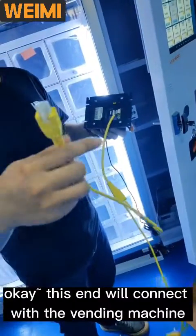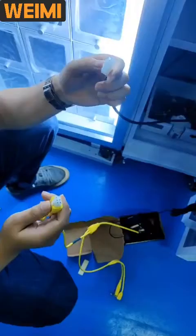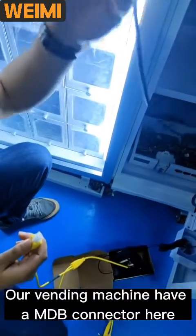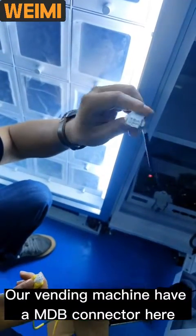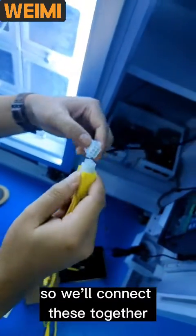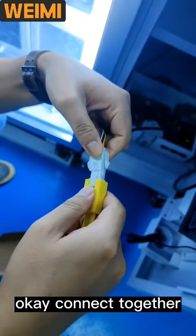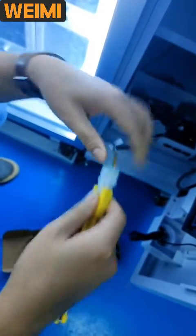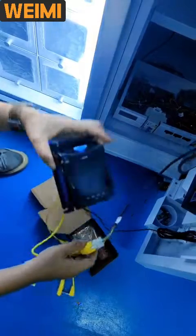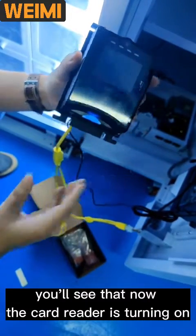This end will connect with the vending machine. Our vending machine has an MDV connector here, so we connect these together. You can see that now the card reader is turning on.